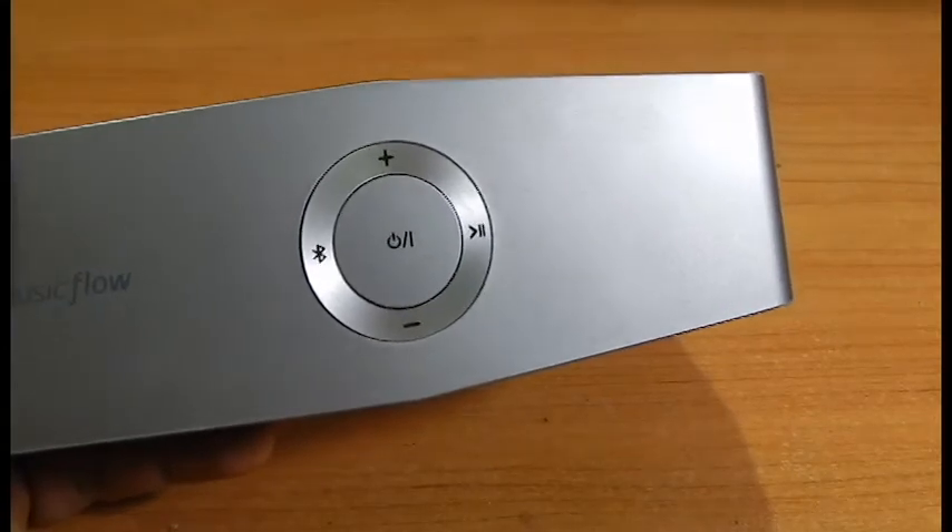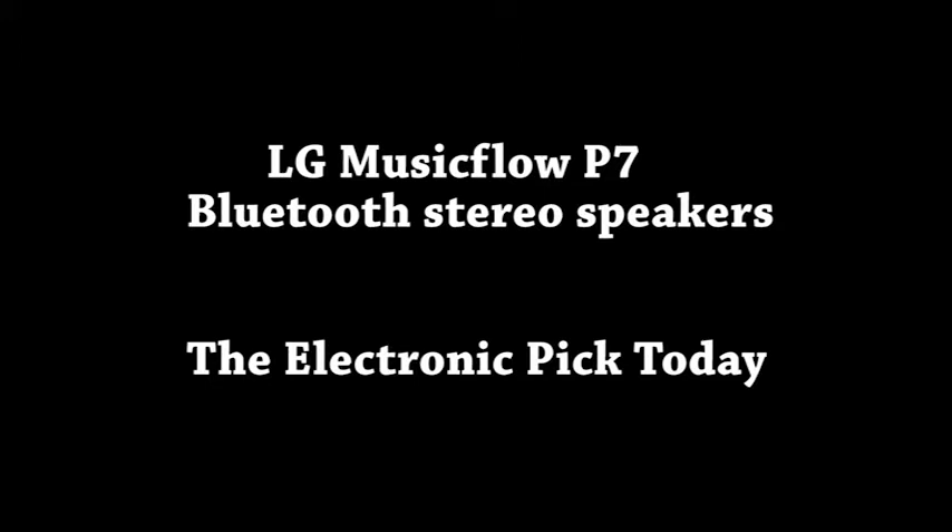Thank you folks for visiting the Electronic Pig today. Really thank you for all the subscriptions, the likes, and the comments as well. Look out for more gadget reviews coming your way. Thank you once again, take care, goodbye.